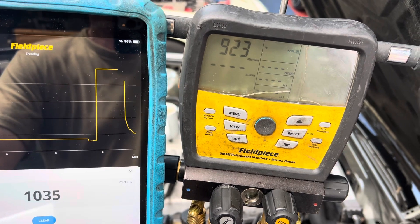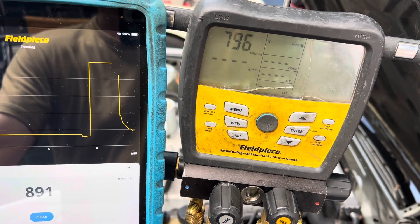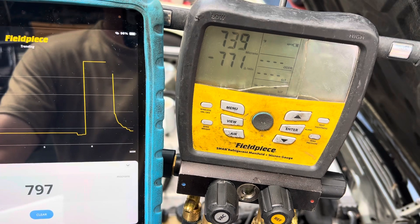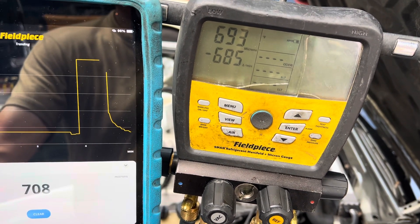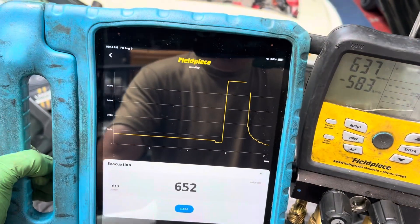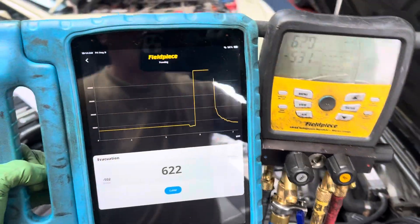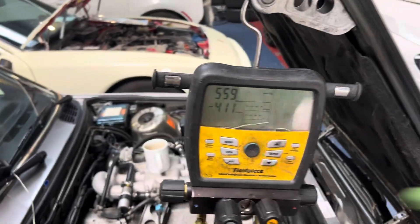I'm going to let it get down to where it was before, somewhere around 700. We're already almost there — we got from zero, one psi, and we're down here to under 700 microns in about 30 seconds, where it took me almost 20 minutes to get to that point to degas the oil and everything.